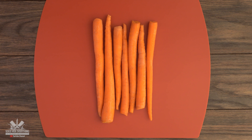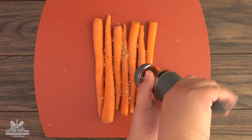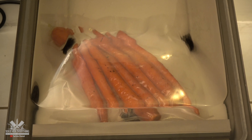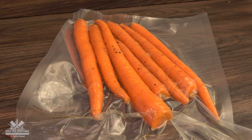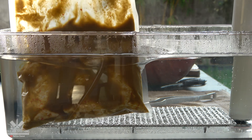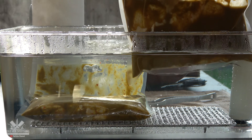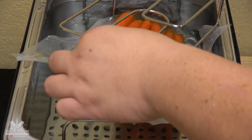Since I have two of them, I'm going to be searing them two different ways. I'm also going to be making some carrots — I just sprinkled a little bit of salt, pepper, and olive oil on them. I'm going to be cooking the chicken thighs at 167°F for three hours, and the carrots at 185°F for one hour.